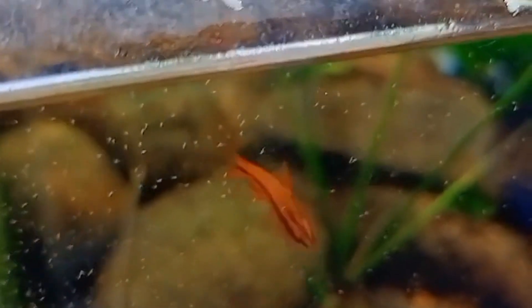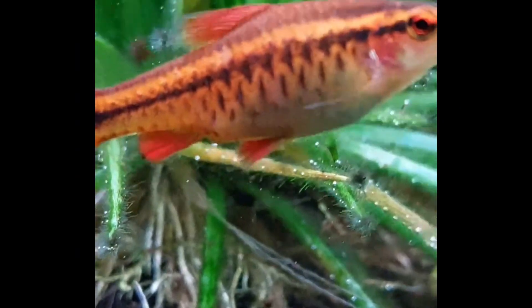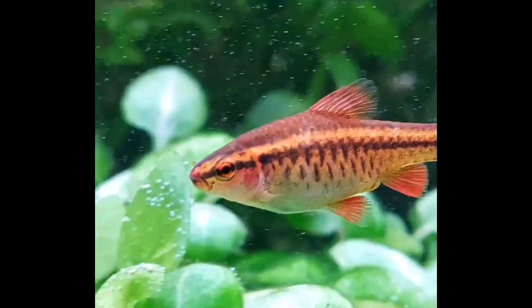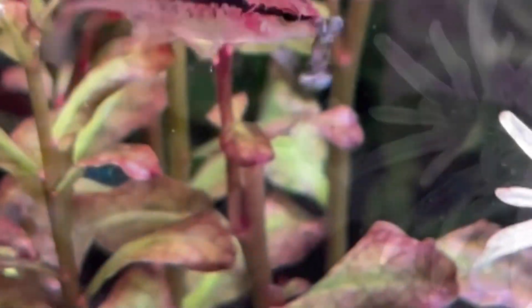Interested in breeding these beauties? Cherry barbs are egg layers, and setting up a separate breeding tank with fine-leaved plants is a good idea. The females will lay their eggs and the males will fertilize them. Once the eggs hatch, you can feed the fry with infusoria or finely crushed flake food.